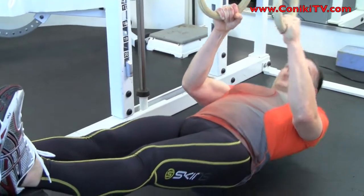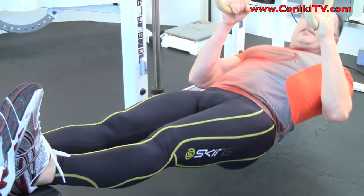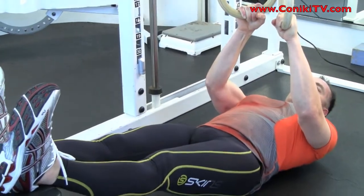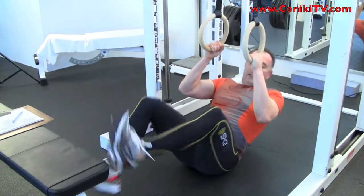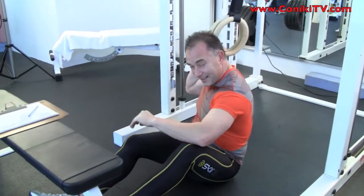Your legs should be relaxed. You want to do this for about 70 seconds. At the end of 70 seconds you've completed one set. Have 30 seconds of rest and then repeat it again. Once you've done three of those, you can continue.